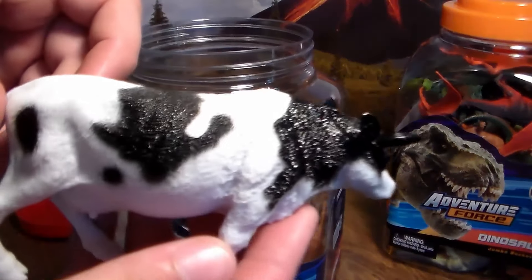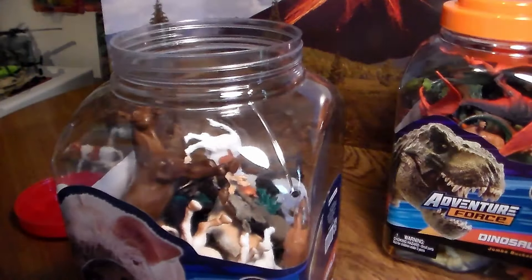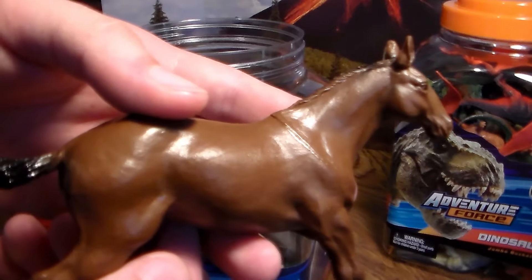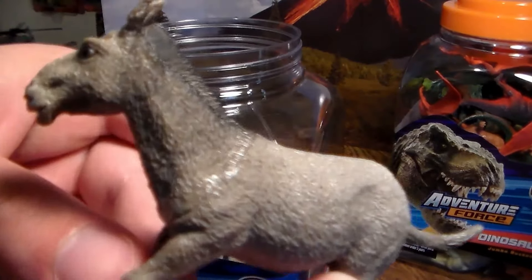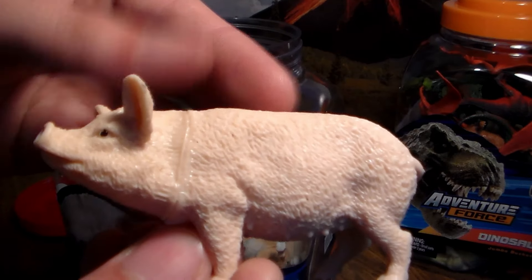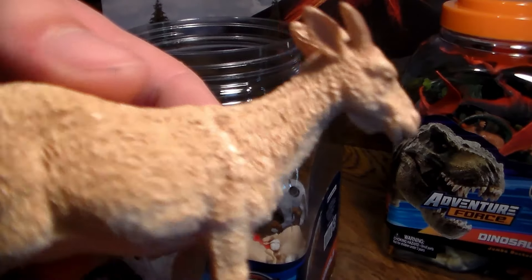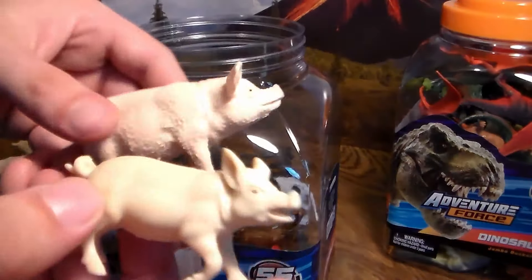Next up we have this awesome huge cow — very good detail. Next up we have a donkey. We have a brown horse, very cool. We have another donkey, very cool. We have a tree. We have a big old pig. We have another brown cow, another small white and black cow. We have a goat, a sheep, two sheep, and two more pigs.